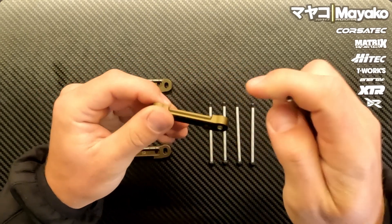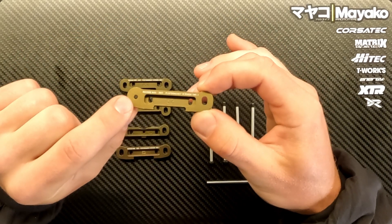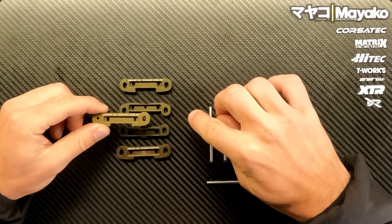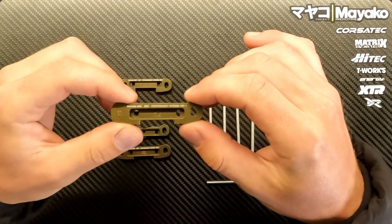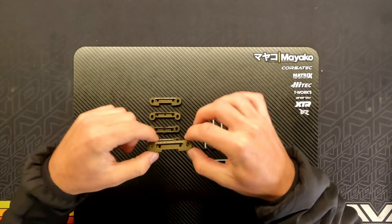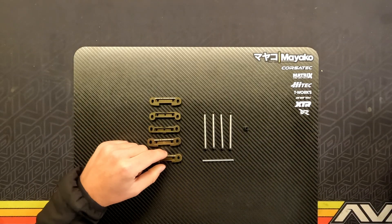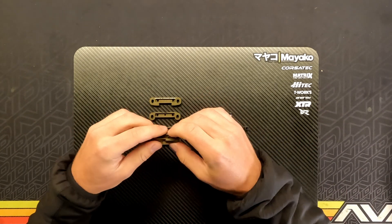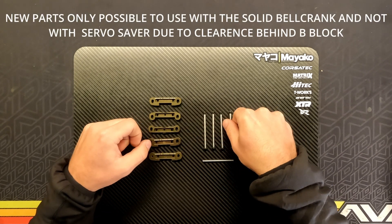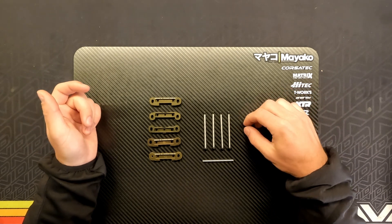If you have the old suspension mount, this is the standard hole, and here you can see what I've done to modify it — basically just to simulate the new oval holes on the new mounts. What I do is take a 4.2mm drill bit, make the hole bigger first, and then use my Dremel with a drill bit attachment so I can easily make the hole oval. That way you can use the new screw-type hinge pins even with the old mounts, if you haven't got the new mounts yet but have the screw-type hinge pin.